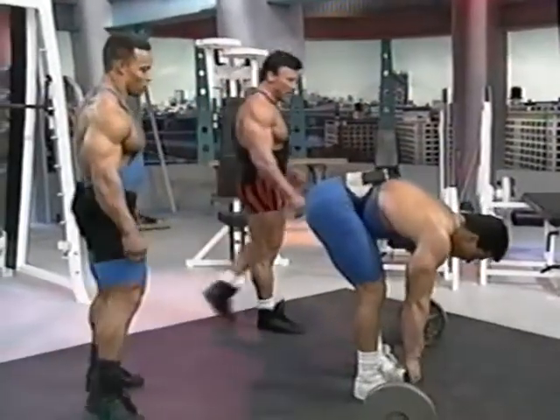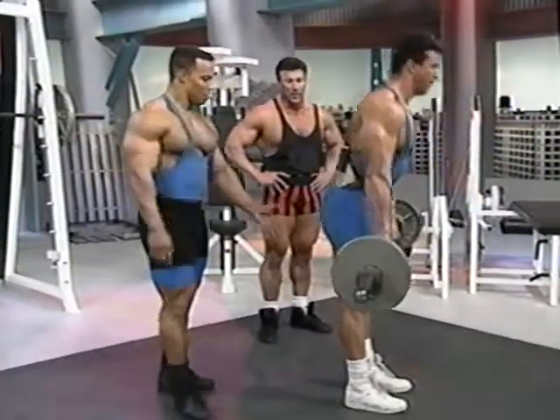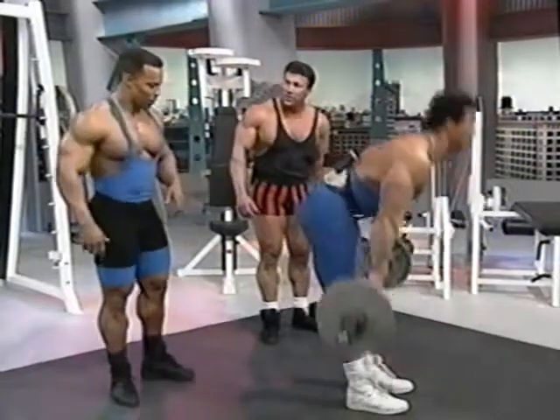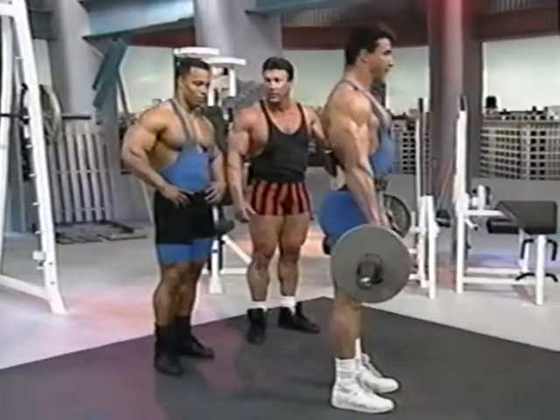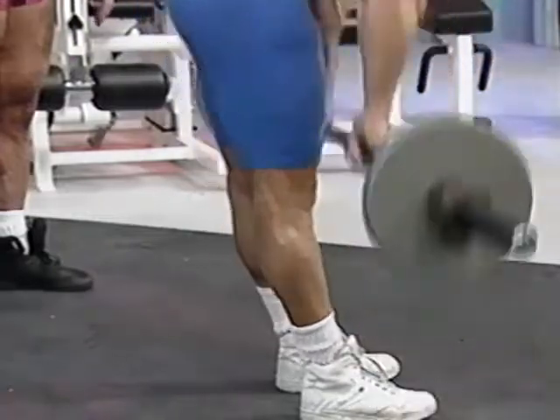You feel the stretch all the way up. The leg curls isolate the meaty part, while this brings it up into almost the lower back area and hits the hamstrings very high — you really don't feel that in the leg curl. It really isolates the top part. Variety is the key — there's not one exercise that works better than the next.